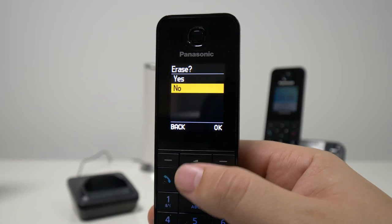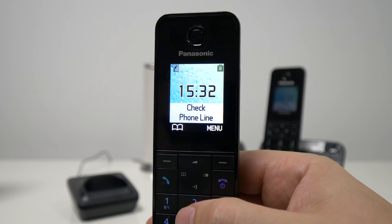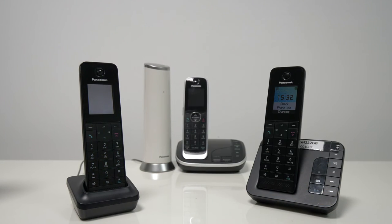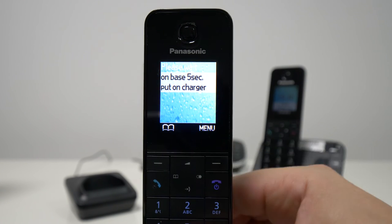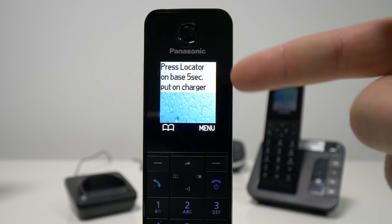It's going to ask us if we want to confirm. We're going to say yes. And within a few moments, the unit is actually going to get deregistered from the base unit. And then if we put it back into the charger and bring it back here into focus, you will see that it says please wait one minute. And then it gives us the message to actually register it because now it's not registered anymore. We cannot actually take calls. We no longer have that signal.